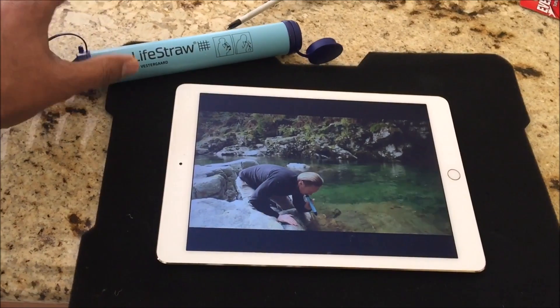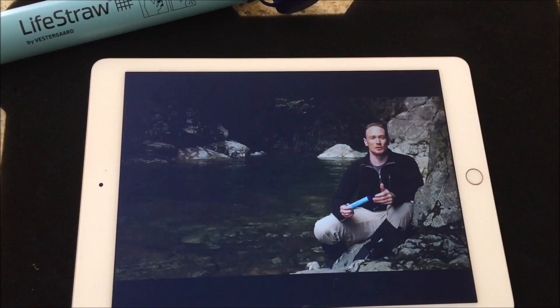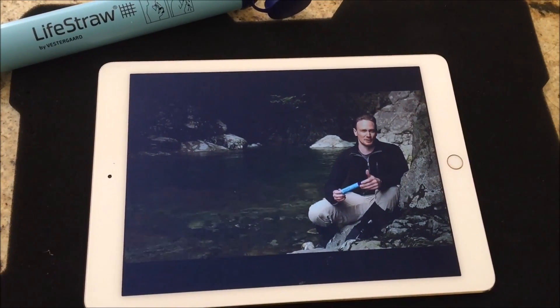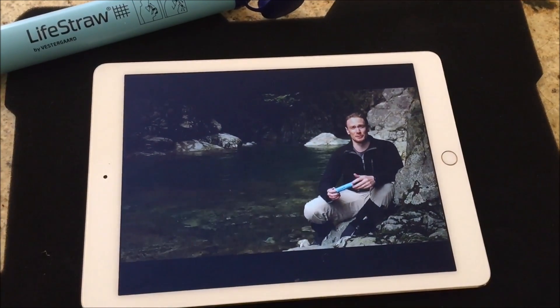The flow rate is quite high — it's like drinking through a thick straw. Lightstraw removes bacteria and protozoa, but will not remove chemicals, heavy metals, or viruses. That said, these contaminants are extremely rare in the backcountry of North America.